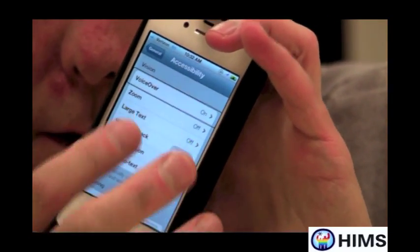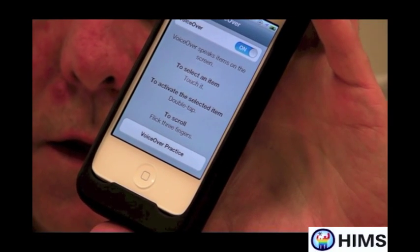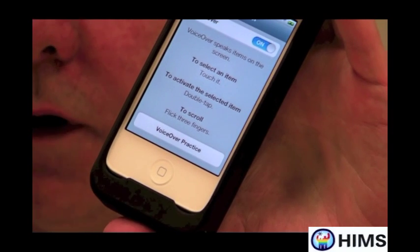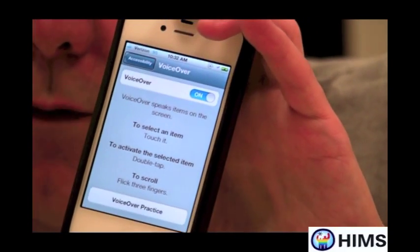Let's do that — double tap on VoiceOver on. There are a lot of good things under VoiceOver, but right now we need to find something called Braille. That happens to also be near the bottom of the screen, so I'm going to take my four fingers and go to the very bottom of the screen.